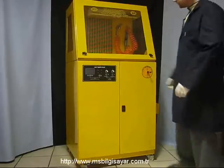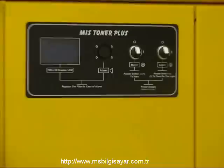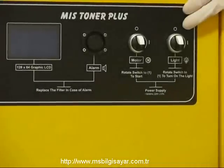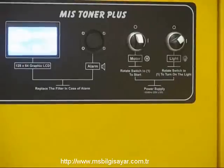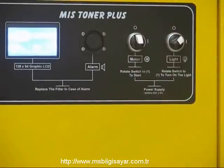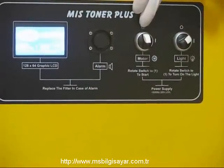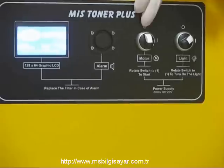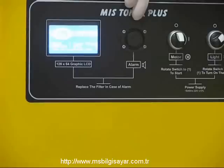Toner Plus gelişmiş bir kontrol paneline sahiptir. Lamba düğmesi ile kabin içi aydınlatma ve LCD ekranı açılır. Ekran üzerinden sistem hakkında kullanıcısına anlık bilgi rapor eder. Motor düğmesi çevrildiği zaman sistem çalışmaya başlar. Sistemin açılmasıyla beraber filtre sensörleri de çalışmaya başlar. Filtreler dolu iken sistem sesli uyarı ile kullanıcısını uyarır.